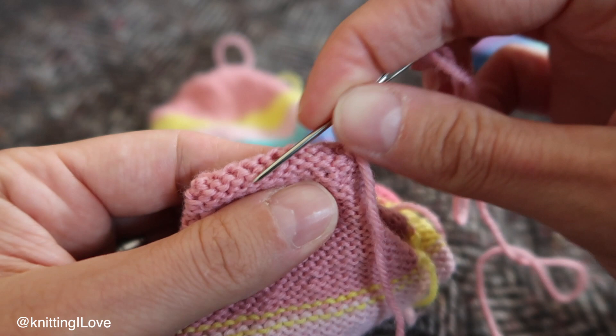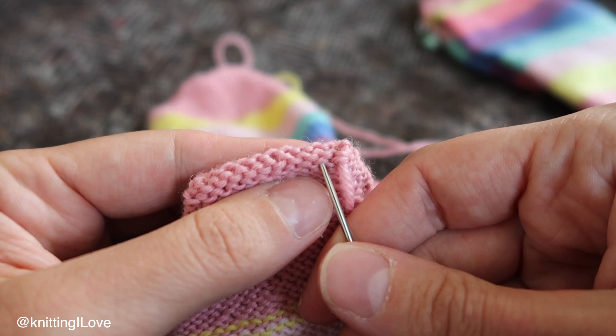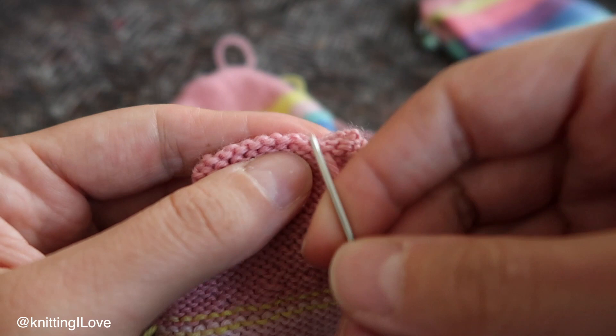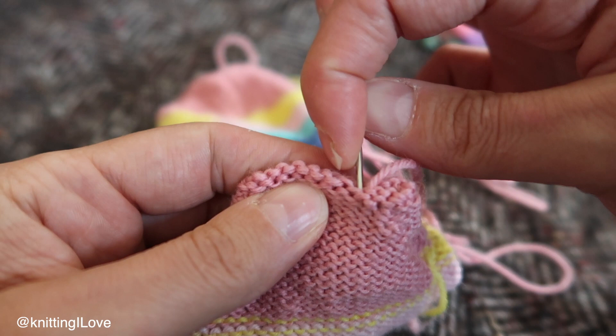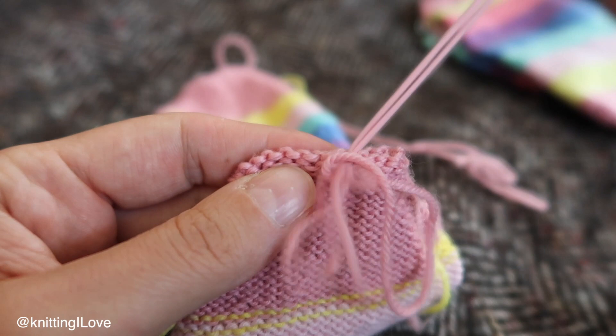Basically I just follow the yarn that goes into those purl bumps and it looks like a horseshoe each time. Hopefully you can see it. It also looks like an omega sign — in Greek I think — or a horseshoe.